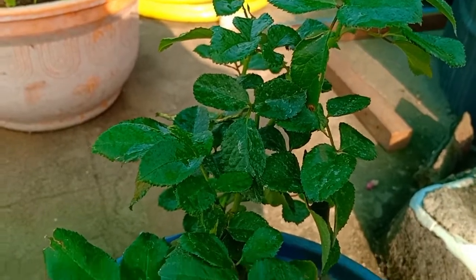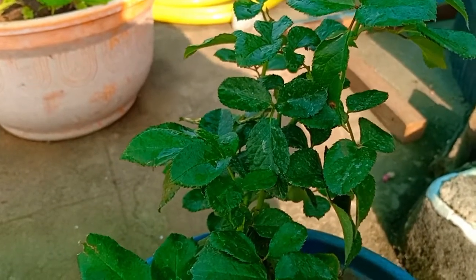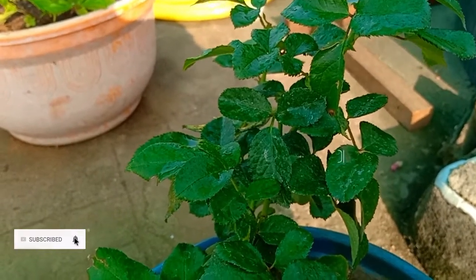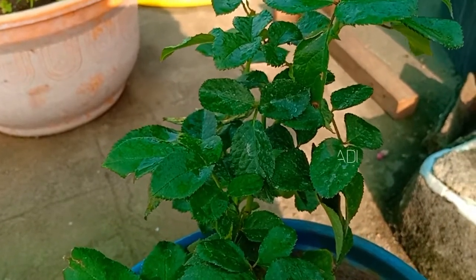I will use the egg and the teeth oil powder. This is a variety of vegetables. I will use the growth of the vegetables.